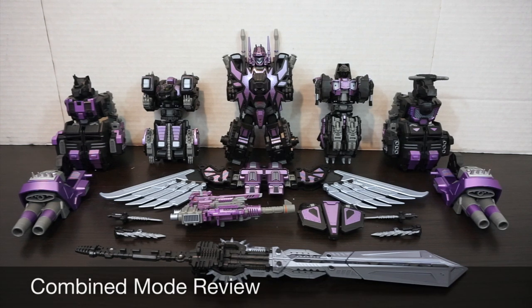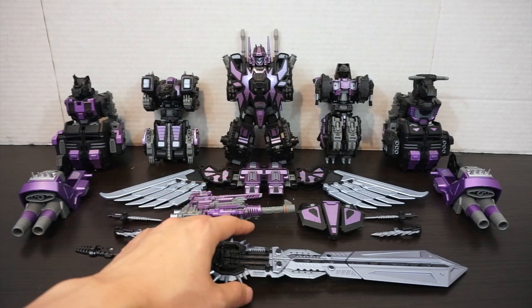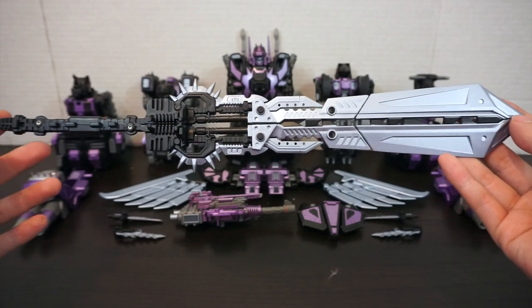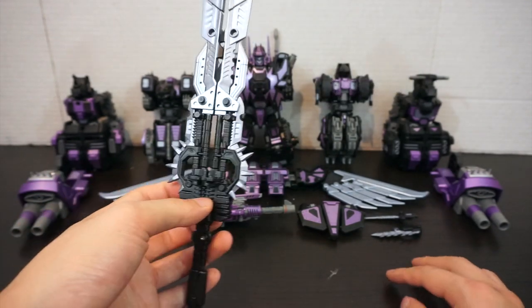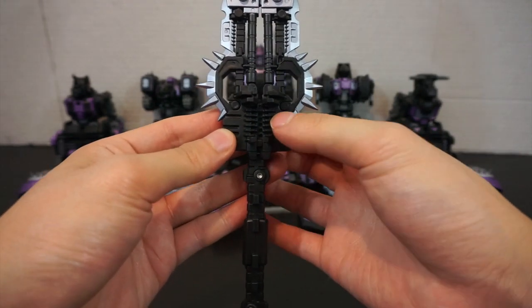Now that we have all the members out of the packaging, let's get into the review. We're going to start with combined mode since these guys are already in combined mode, then move on to alt mode and robot mode. For the individual bots you can see how the color schemes have changed. We'll start by combining the weapons — the Oppenheimer sword isn't fully combined in the packaging to avoid damaging it.